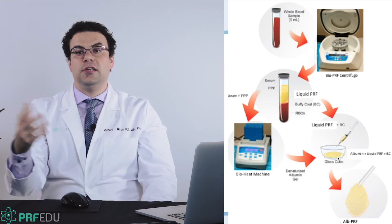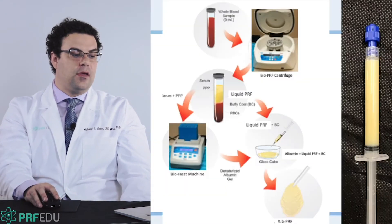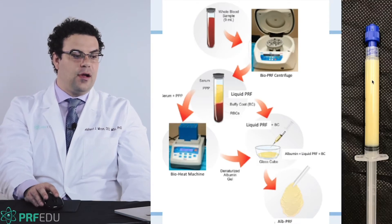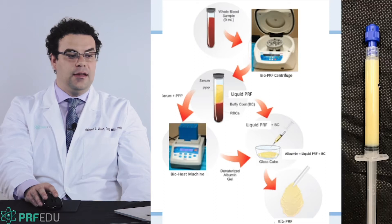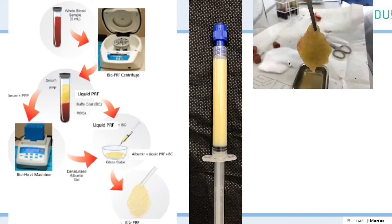We will proceed in module 9 to do a live demo of what it looks like, and this produces the Alpure F. You can tell that the Alpure F is obviously a lot more dense, but it's still a gel. It's injectable, and we can create Alpure F membranes.